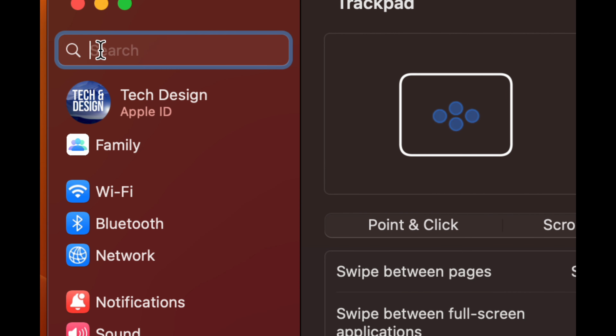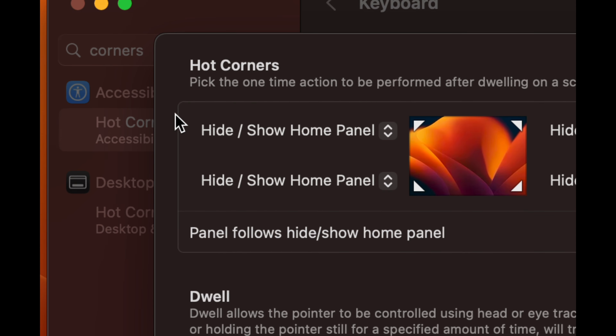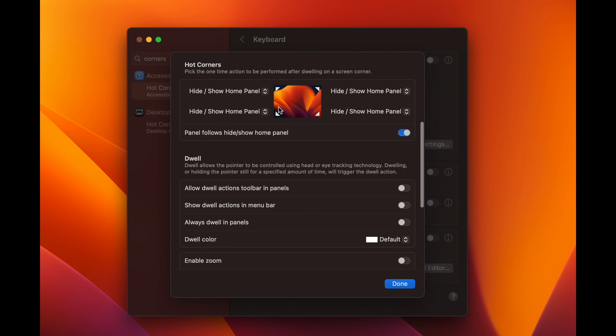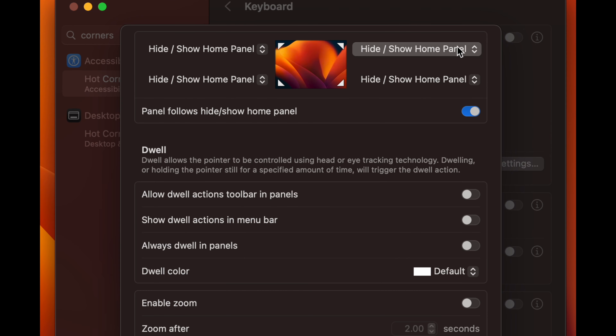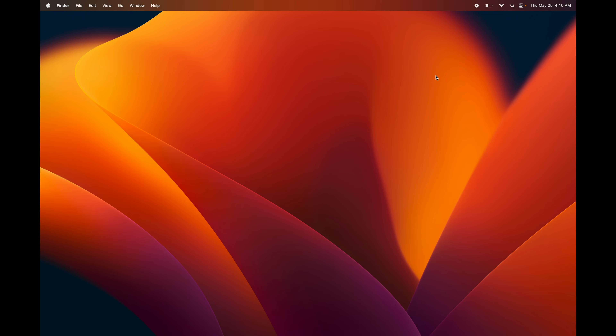Try out all the gestures because they will make your workflow a lot faster. In System Settings, search for Hot Corners — it's under Accessibility. You don't need to set this up but these hot corners can be very useful depending on your workflow, so test some of them out.